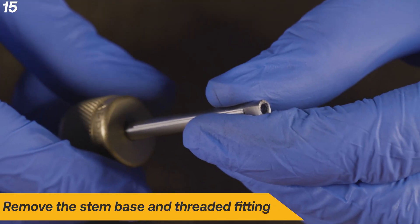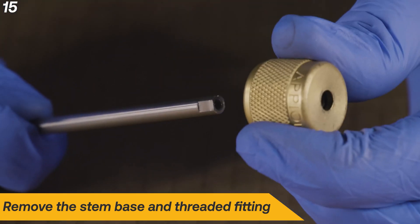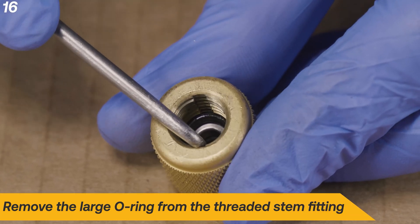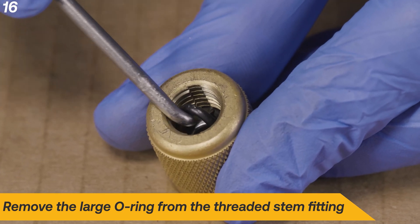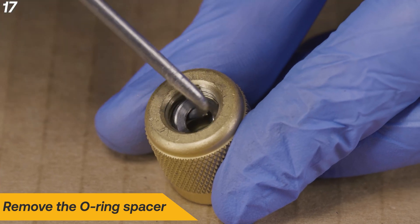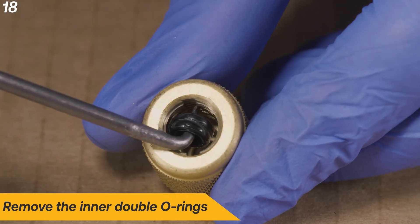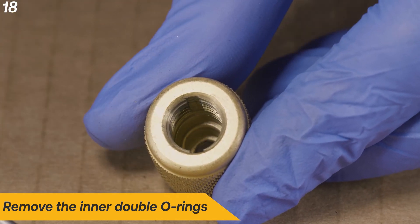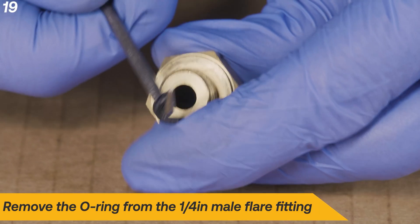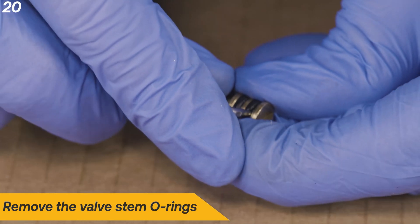Remove the stem base and threaded fitting. Remove the large O-ring from the threaded stem fitting. Remove the O-ring spacer. Remove the inner double O-rings. Remove the O-ring from the quarter-inch male flare fitting.